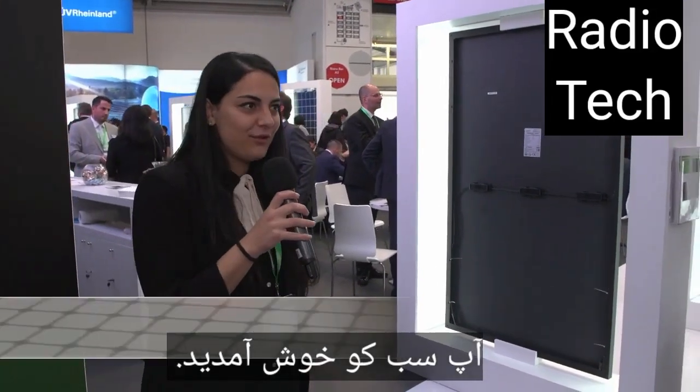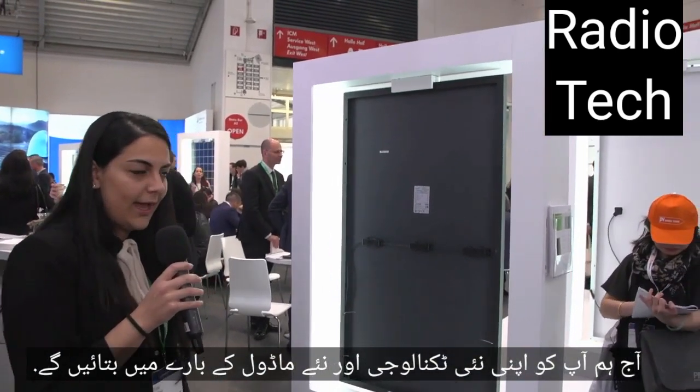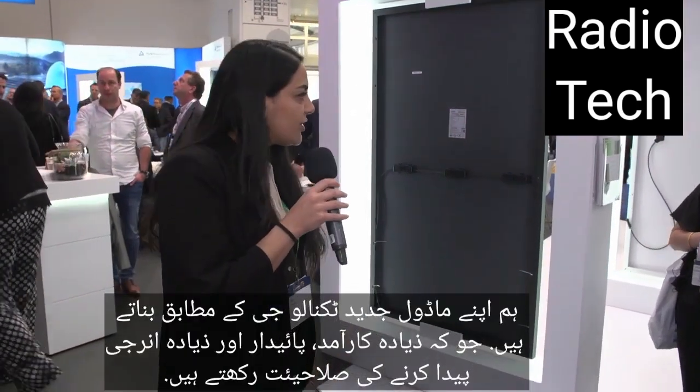Hello to everyone, welcome to our booth and thank you for joining our tour today. Today we will give you some information about our new technologies and our modules. Cinka Solar is one of the leading manufacturers in the world. We integrate advanced technologies to our modules to provide you much more effective, reliable PV energy solutions.